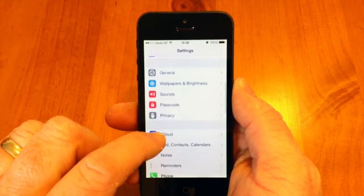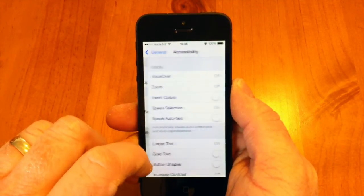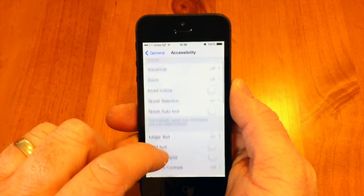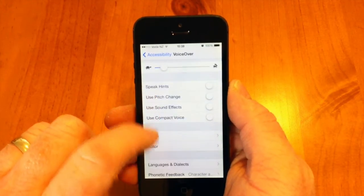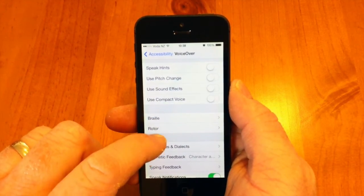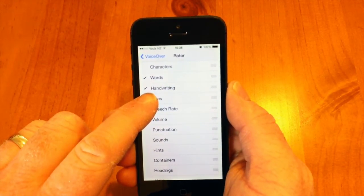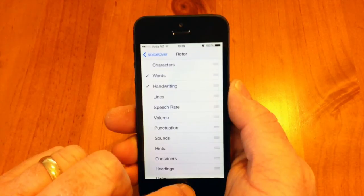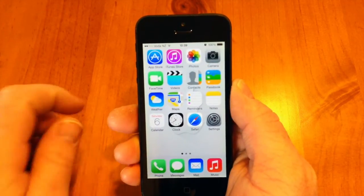We're going to go down to General, then Accessibility, and tap on VoiceOver. Scroll down to the Rotor options, and once you've clicked on Rotor, make sure you check Handwriting — by default it's normally unchecked. Once we've done that, we'll just back out of here.